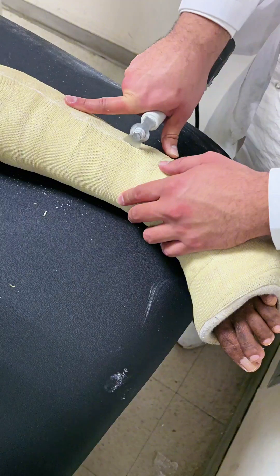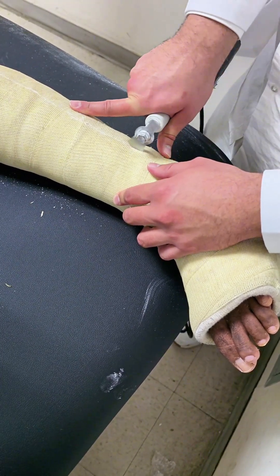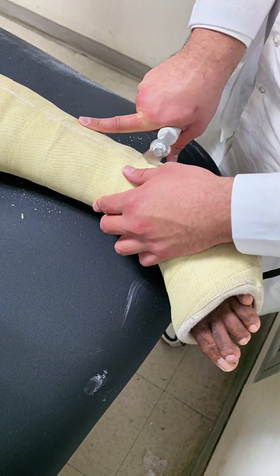Three: skin sensitivity. Once the cast is off, your skin might look pale or feel sensitive. This is normal after being covered for weeks. You might also notice some dryness or a musty odor, both of which will go away with proper care.